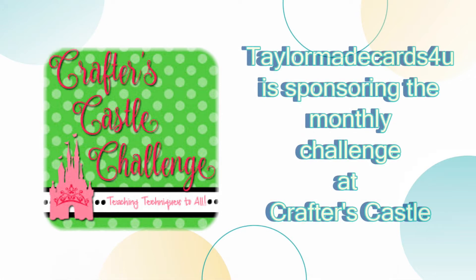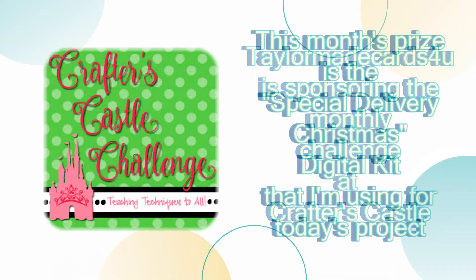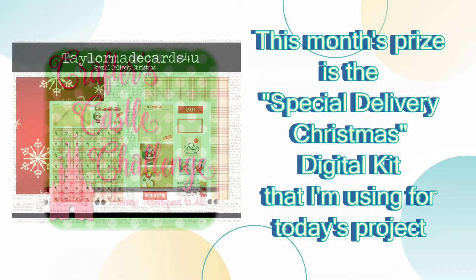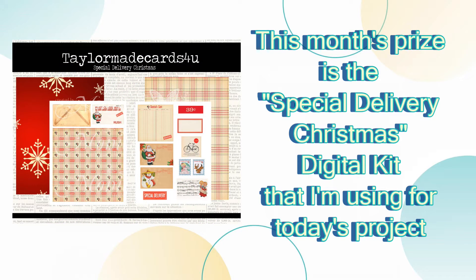You'll also want to check out Crafters Castle's monthly challenge. The challenge is Anything Goes and is solely sponsored by TaylorMade Cards4U. This month's prize is the Special Delivery Christmas Digital Kit that I'm using for today's project. And since the prize is digital, it means that the challenge is open worldwide. So be sure to check the description box below for more information as well as a link where you can buy the kit.